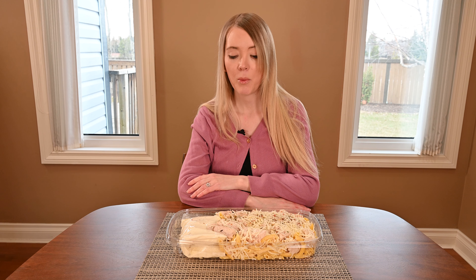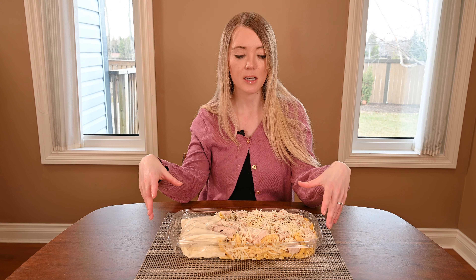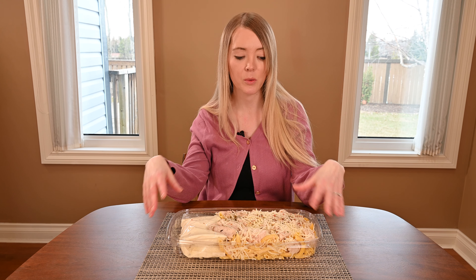To cook the Costco Kirkland Signature Chicken Penne Alfredo, pour the sauce into a non-stick pan and cook over medium-high heat. When the sauce reaches a medium simmer, add the rest of the contents of your tray — the chicken, the pasta, and the cheese — and cook for about six to eight minutes. The dish is ready to be served when it reaches an internal temperature of 165 degrees Fahrenheit, though use your best judgment on that.